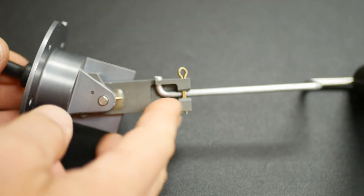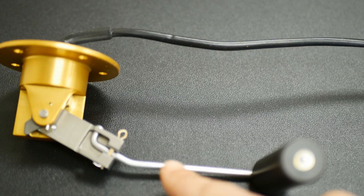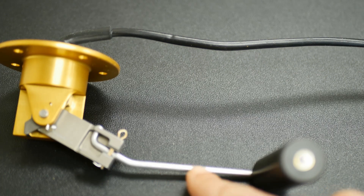Before you install the fuel senders, it is important to note the configuration of our units. Some senders are mounted on the side of the tank; some are mounted on the top or bottom. If you install our side-mounted configuration into the top of a tank, you may be able to calibrate it, but the float can get stuck on the bottom and cause erroneous readings. If you install a sender configured for top mount into a side mount application, the float arm wouldn't reach the bottom of the tank.